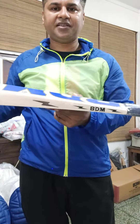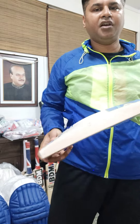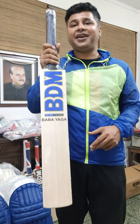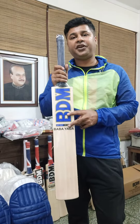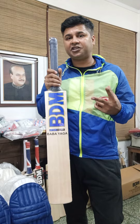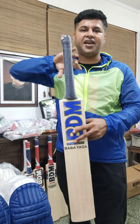Now let's have a look at the profile: massive edge, high spine, and really thick toe as well. From the other side it's exactly the same. Now the special thing about this bat is that it is designed for someone who is six feet tall or above six feet.